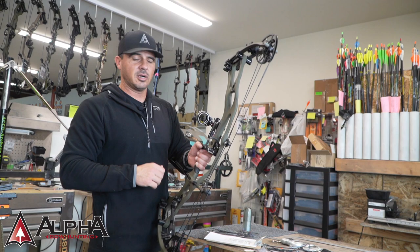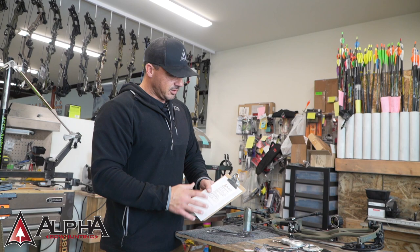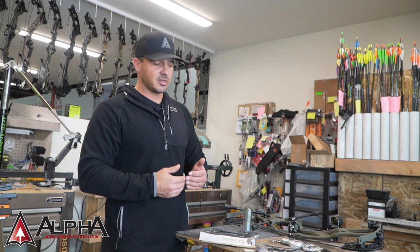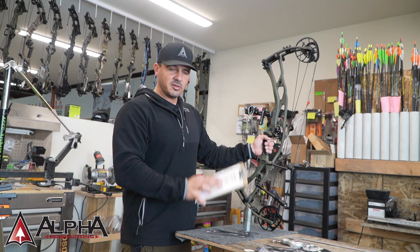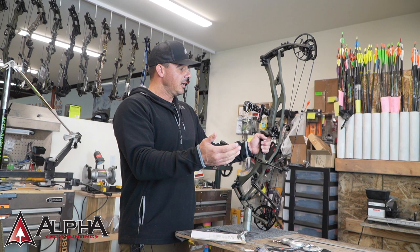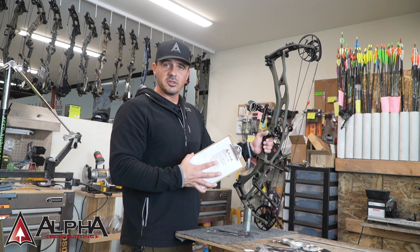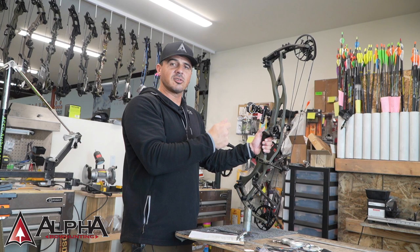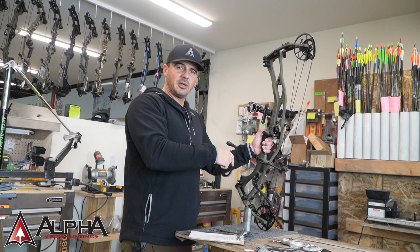Archery is all about references. Even in the process of putting a new set of strings and cables on, once the bow is built we go back and double-check those references again. Once I take this set out, I'll attach the reference chart in a bag and keep it in my pack repair kit for emergencies. After this bow has 100–150 shots through it, I'll come back and do another reference chart specifying the strings, cables, date, and accessories — repeat all the measurements and have that in hand so once the bow is tuned and dialed in, I have that chart available at a 3D shoot, a hunt, or whatever.